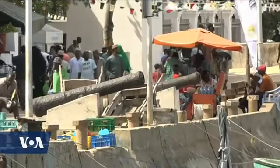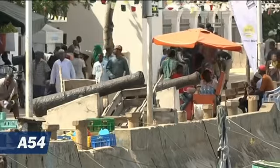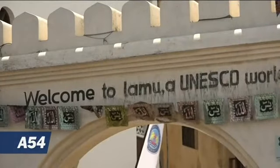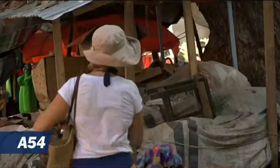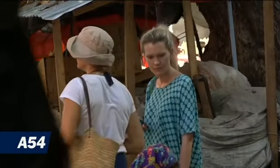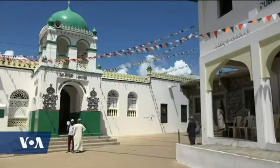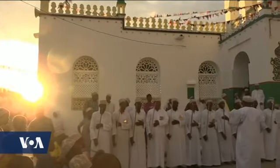Lamu authorities say they are organizing funds to help renovate historic buildings and develop the economy with tourism as a major pillar. At the risk of commercializing their culture, some argue bringing in more tourists may actually help keep Lamu's unique traditions alive. Ruth Amandort for VOA News, Lamu, Kenya.